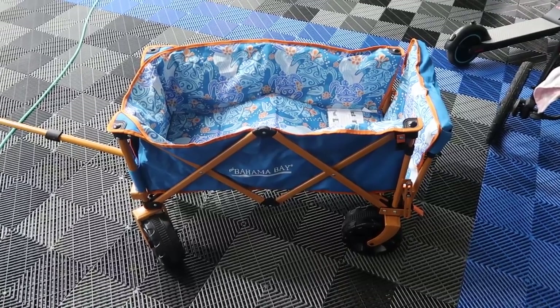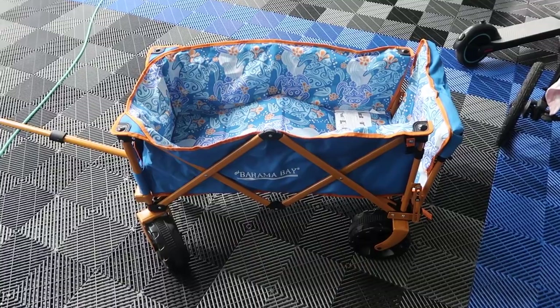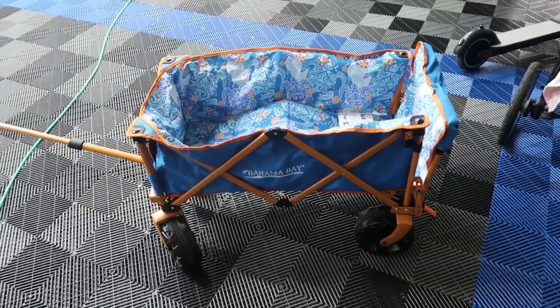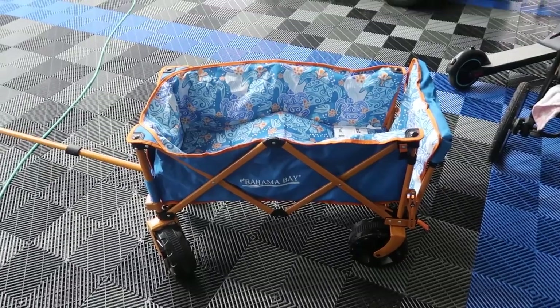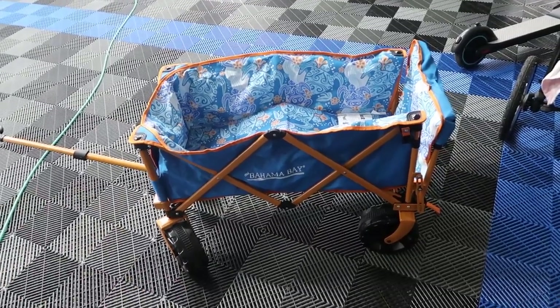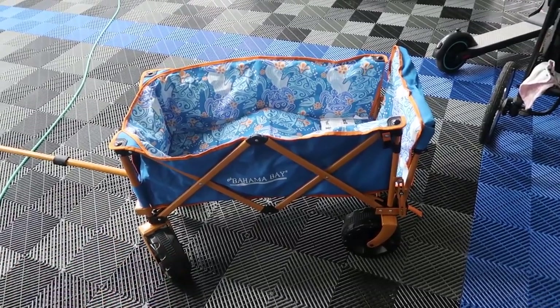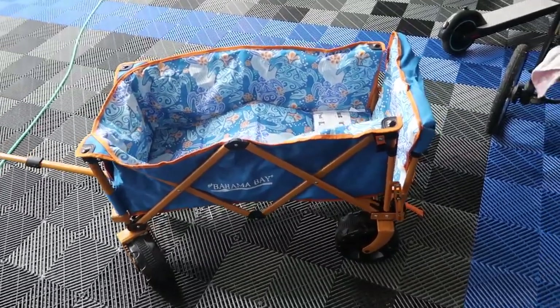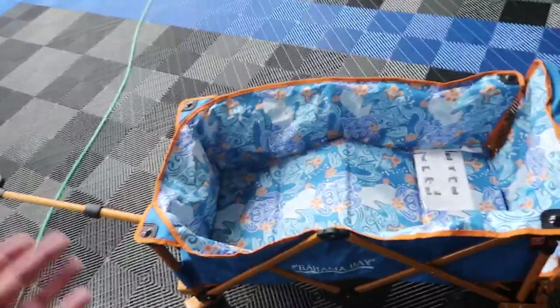Hey, what's going on guys, John here. Today I wanted to do a video review on the Bahama Bay Beach Cart. In this video I'm going to walk you through some of the features of this cart, a little demo of moving it around, as well as showing you some capabilities in terms of collapsing it for travel. Let's start with the setup.